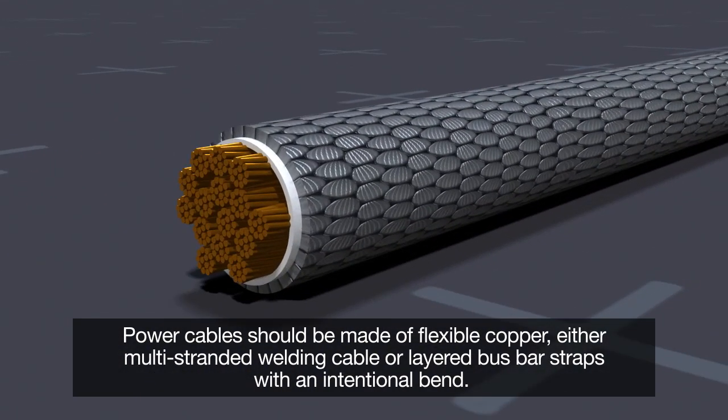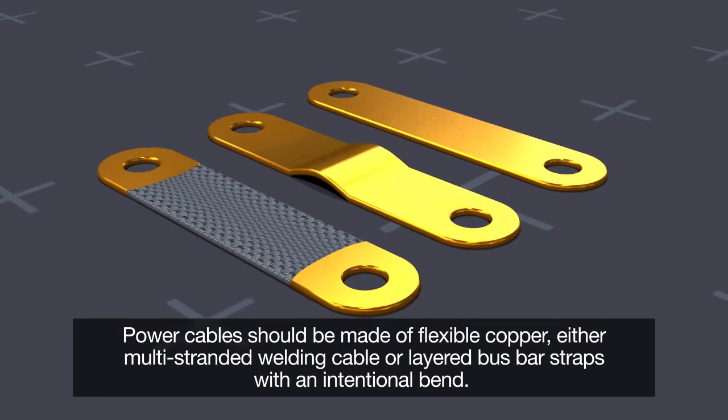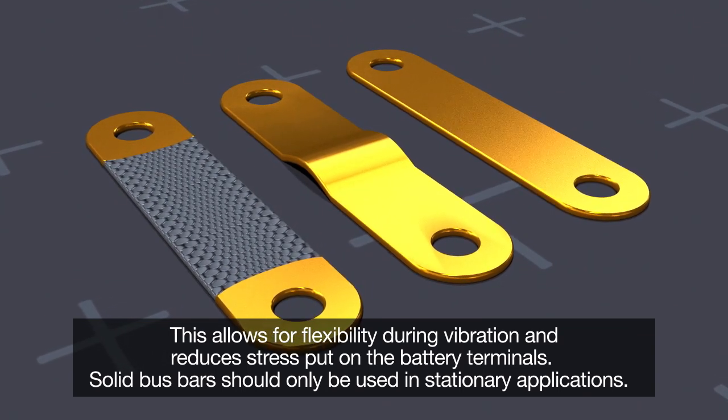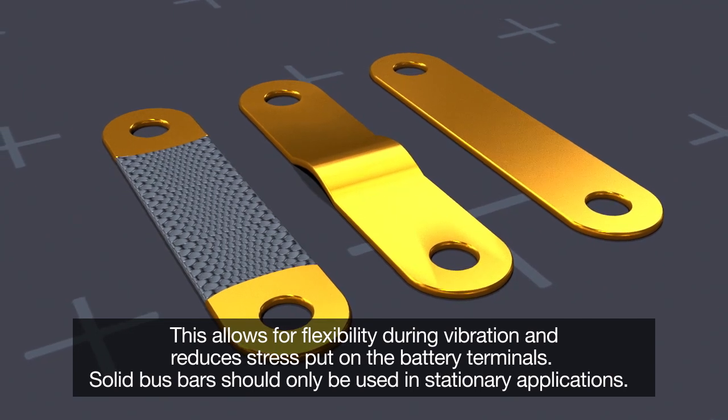Power cables should be made of flexible copper, either multi-stranded welding cable or layered bus bar straps with an intentional bend. This allows for flexibility during vibration and reduces stress put on the battery terminals. Solid bus bars should only be used in stationary applications.